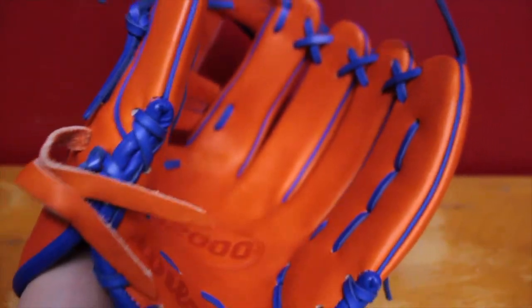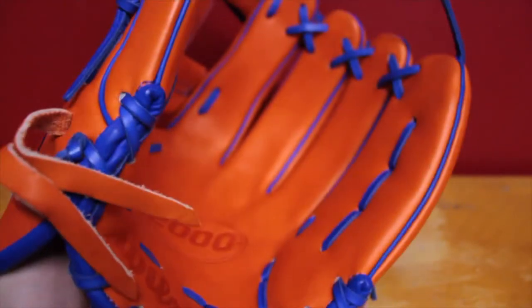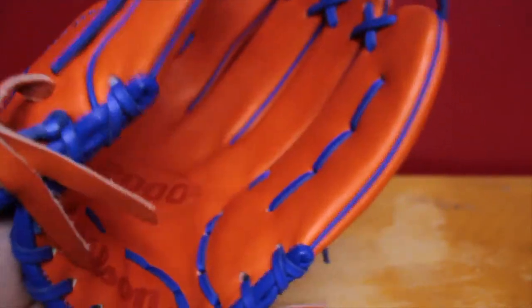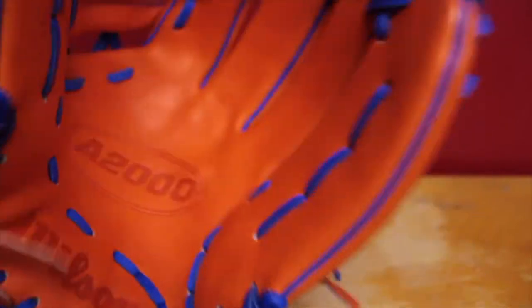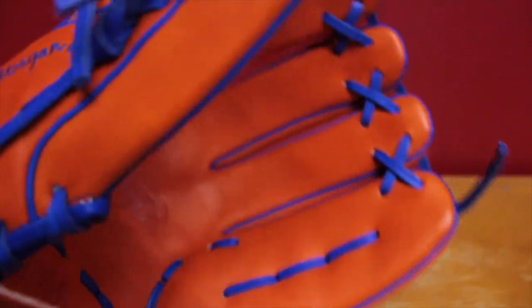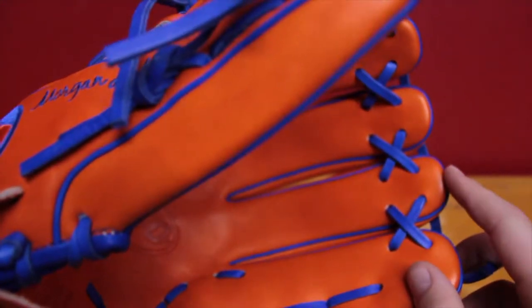I got this on Thursday, and today is Tuesday, so I've had it for five days, and that's as much as I can squeeze it right now. I'm going to be breaking this in — I'm hoping probably to the ring finger.